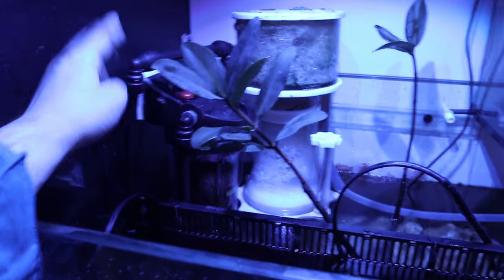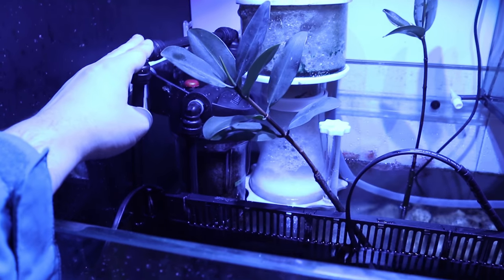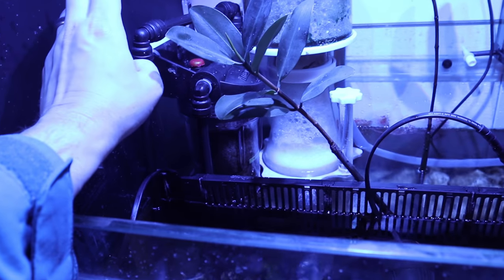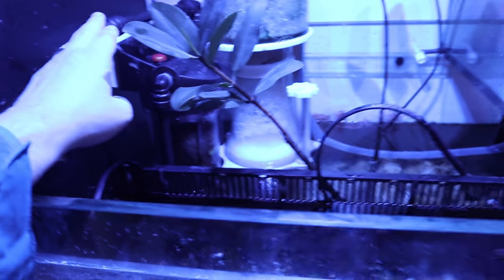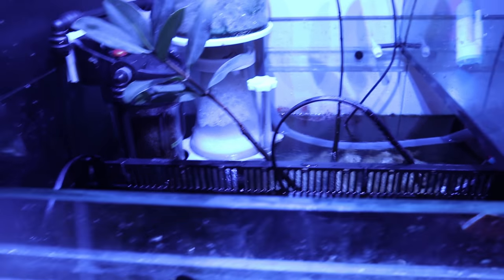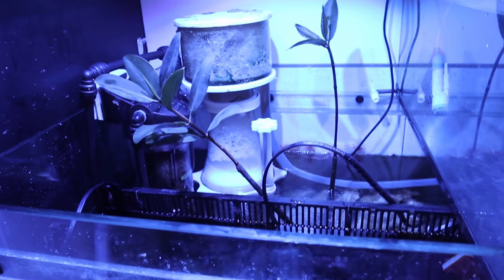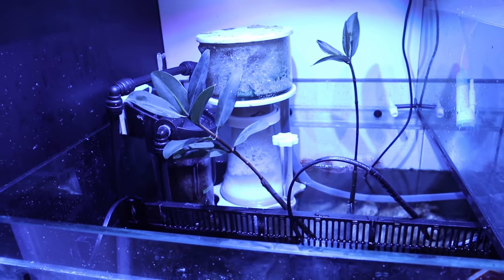I also run carbon. I've been running it semi-continuously but I think I'm going to turn it off and just run it via the Apex — maybe an hour a day to give a nice good scrub of the water, or maybe every other day. I think doing it once a day for a short period of time is probably going to be easier.